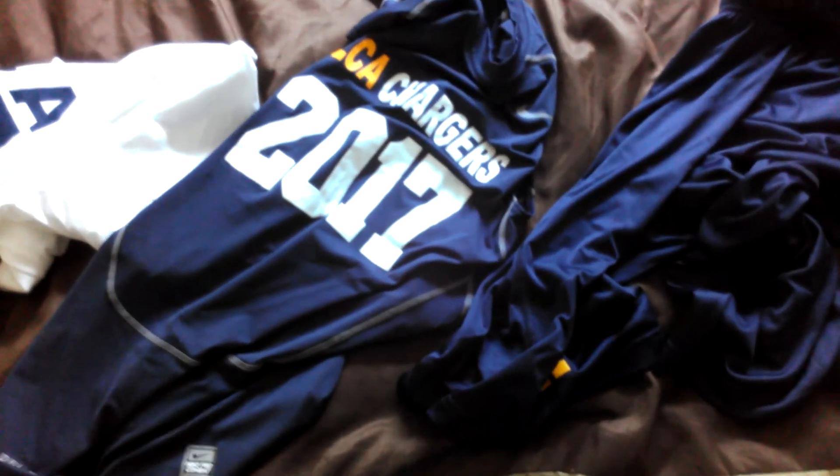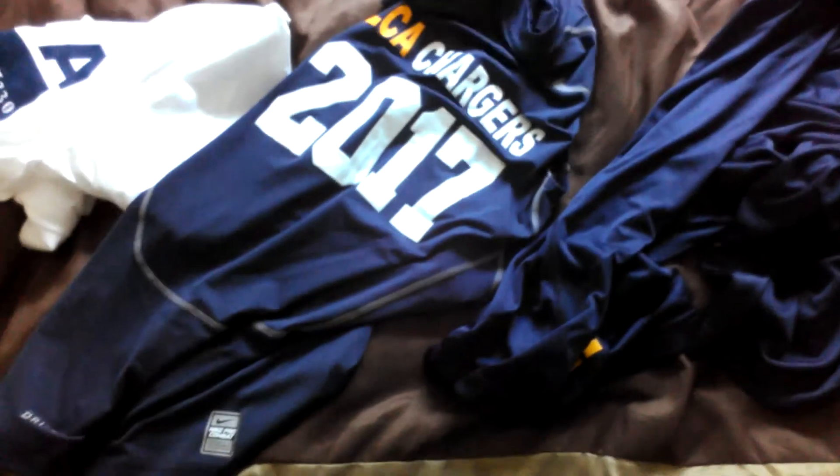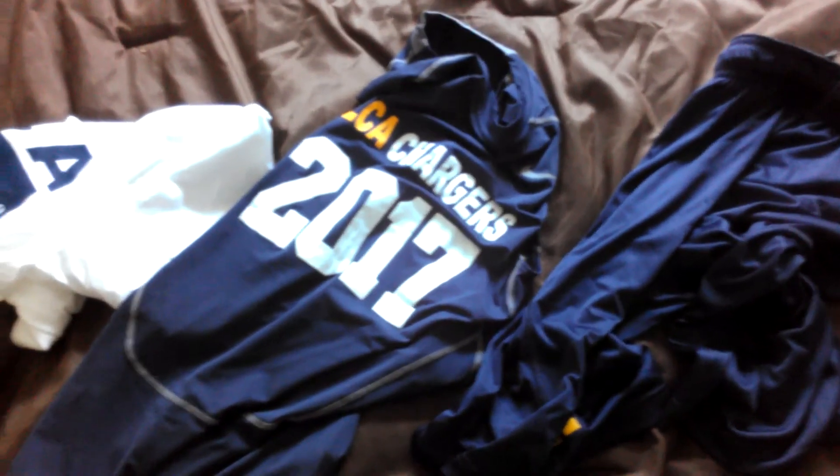I'll be doing a review on the Nike Navy Pro Low TDs soon. So anyway guys, that's it — peace out.